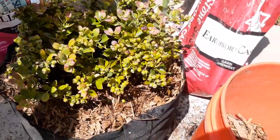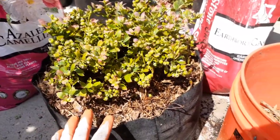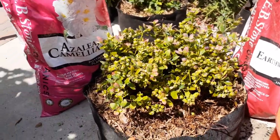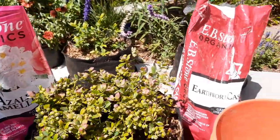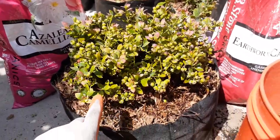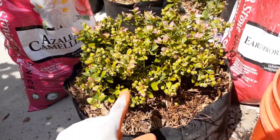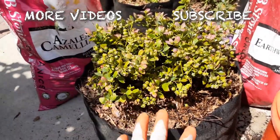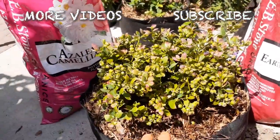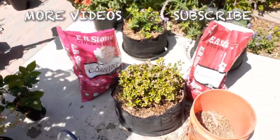I've got to get a tray underneath this one too. Hopefully those tips helped you out a little bit. We'll do a follow-up update about a year from now and see what it looks like after planting and using this technique. Alright, see you guys next time!